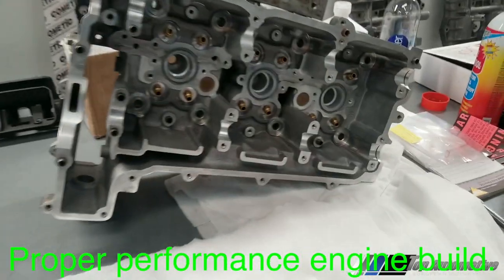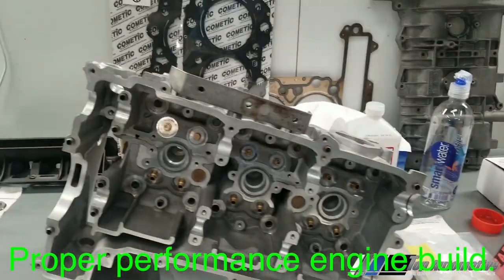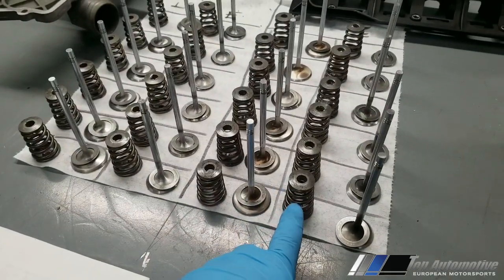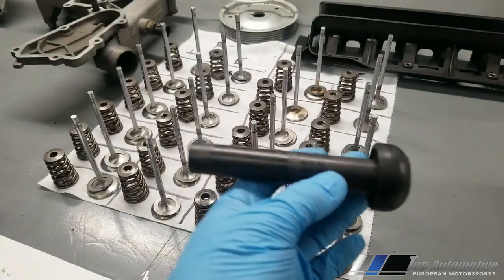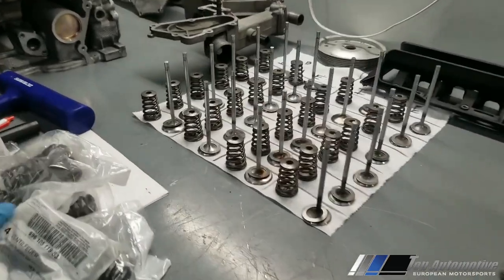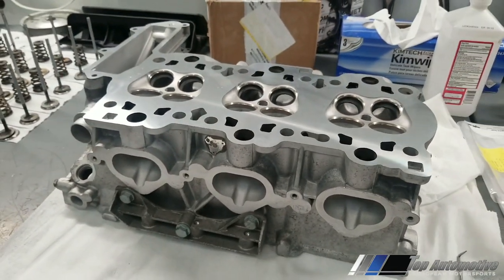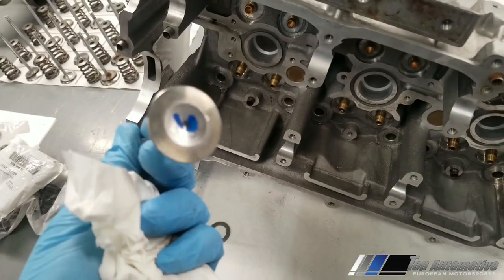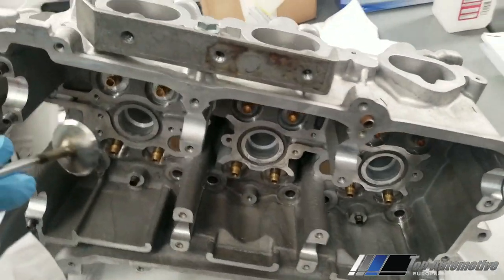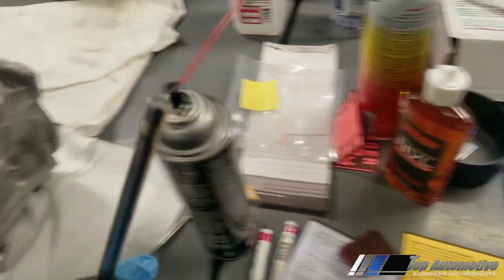We've got some exciting things going on here — the M96 engine cylinder heads, one here and one there. This build is coming right along. We're going to be installing the oversized intake valves with brand new valve stem seals, and here's the tool we'll use to install them. Here are the new valve springs from Porsche — I don't reuse them on these kinds of builds because it's just not worth it if one breaks. We're cleaning everything up before installing them.